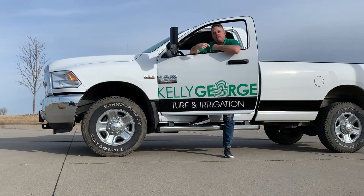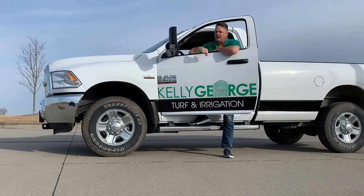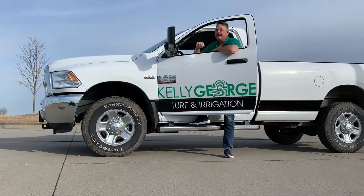Welcome to Thursday Tech Tip with me, Kelly George, where each week we will deliver proven tips on how to take care of your lawn. Let's get growing.